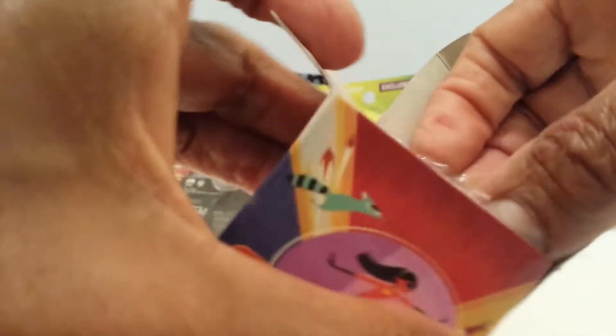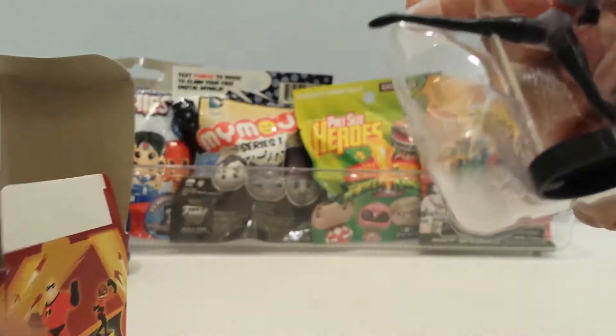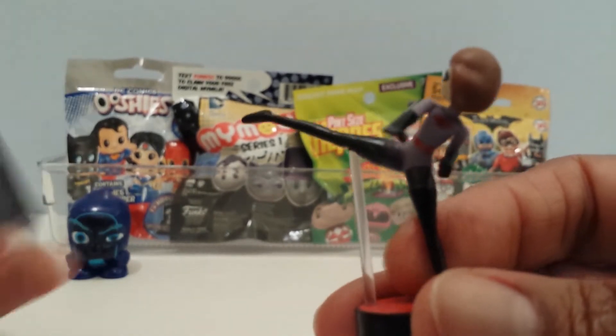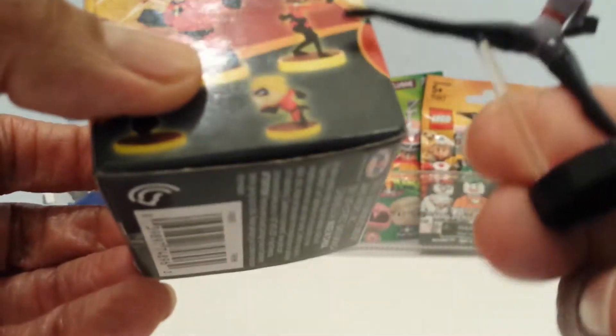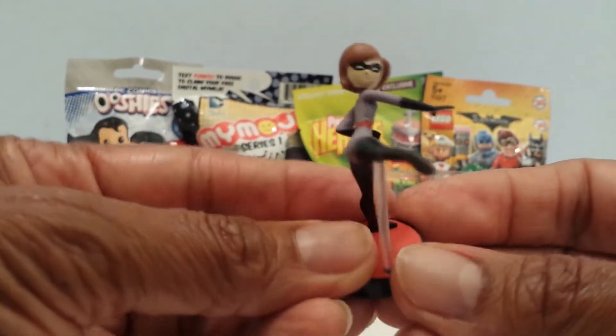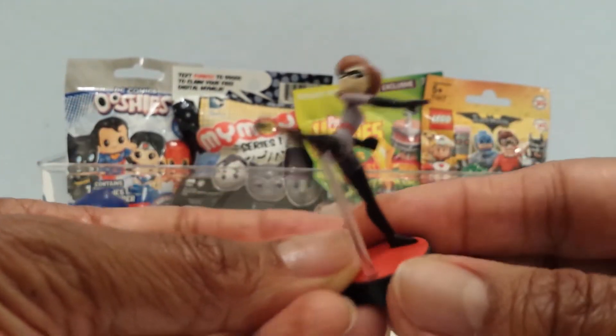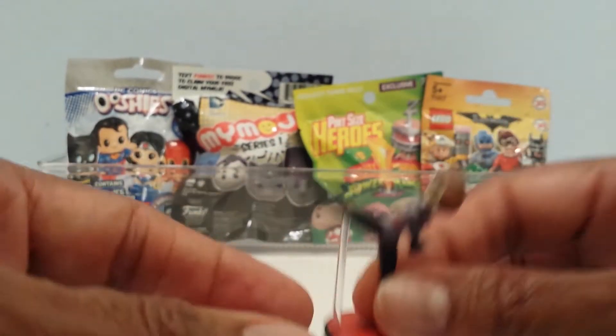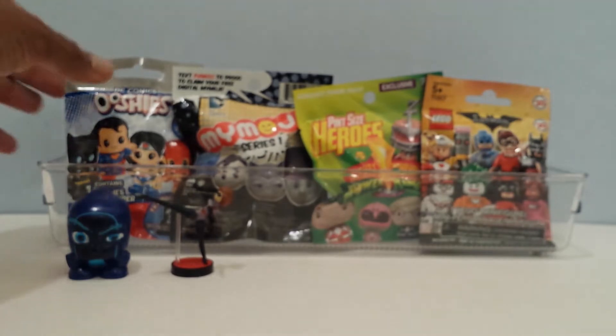Oh, I thought it was going to be in here — okay, so here she is, this is Mrs. Incredible. It's really tiny guys. She's not the stretch one which would be Elastigirl. They have another figure where she's stretching. This is Mrs. Incredible looking pretty cool and pretty small too, with her legs stretched out great. Let me put her here and go on to the Ooshies.